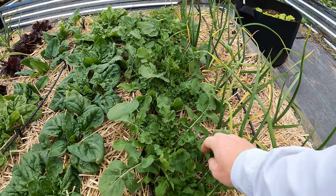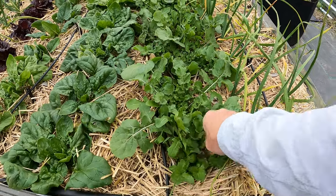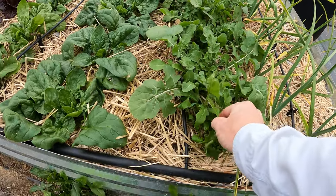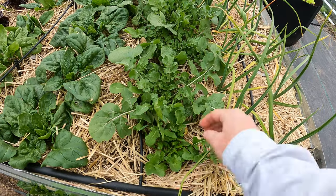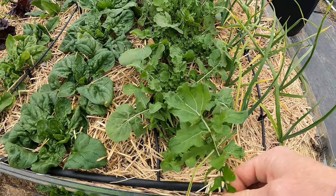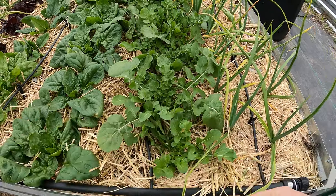So I'm feeding the arugula to the chickens — it's good for them. The spinach is still fine to feed them, but it's something I want to limit because too much spinach can cause soft shells, at least from what I've read, and we don't want that.